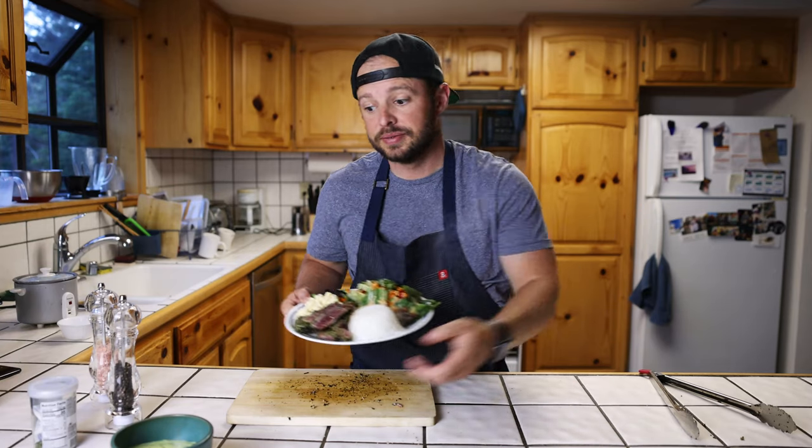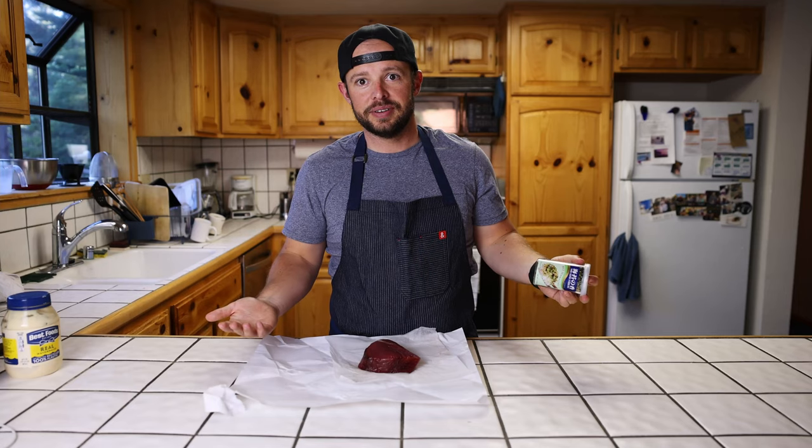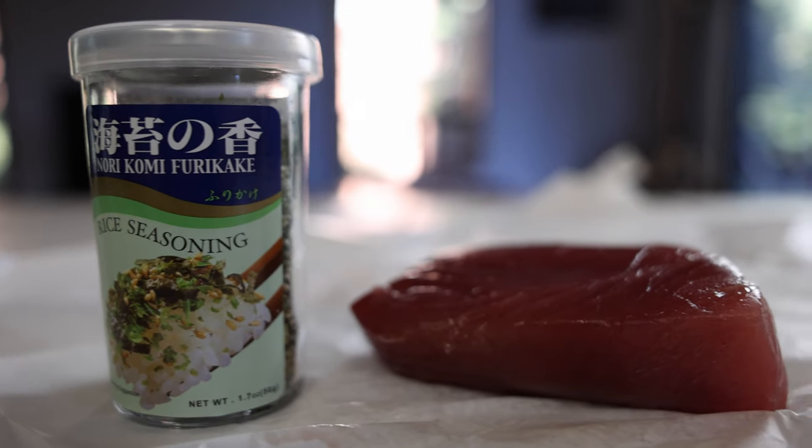Ladies, I'm single — come get some furikake seared ahi, that's all there is to it. You know you're flying into Oahu, you land, you get the car, somebody picks you up — where do you go? Nico's on the pier. Come on.